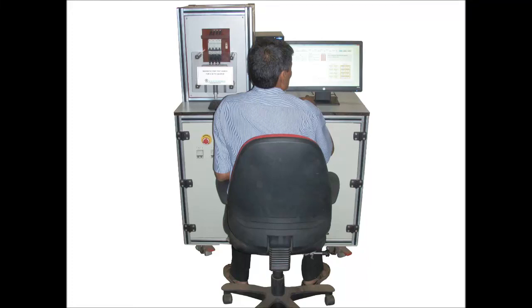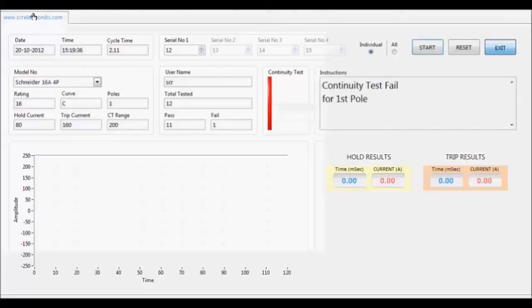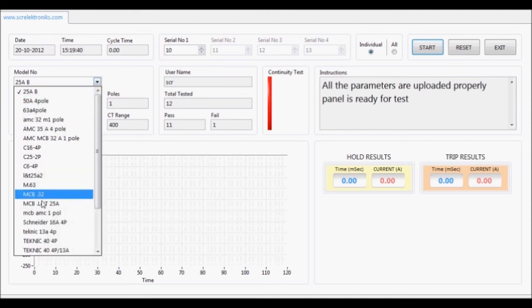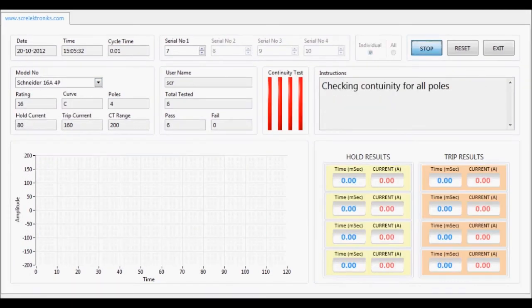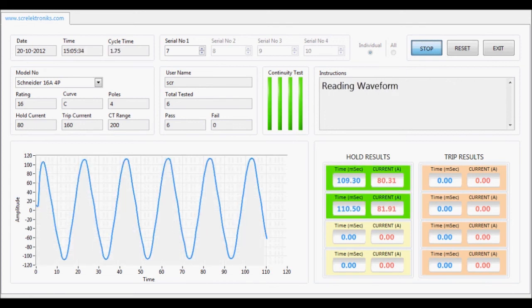We present the magnetic trip test bench for low voltage B, C and D curve MCBs. The software automates the testing procedure as per IEC 60898.